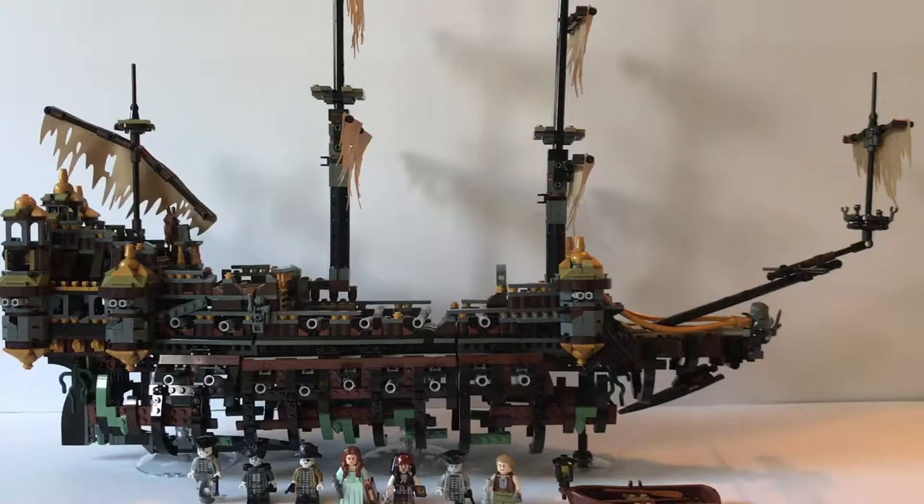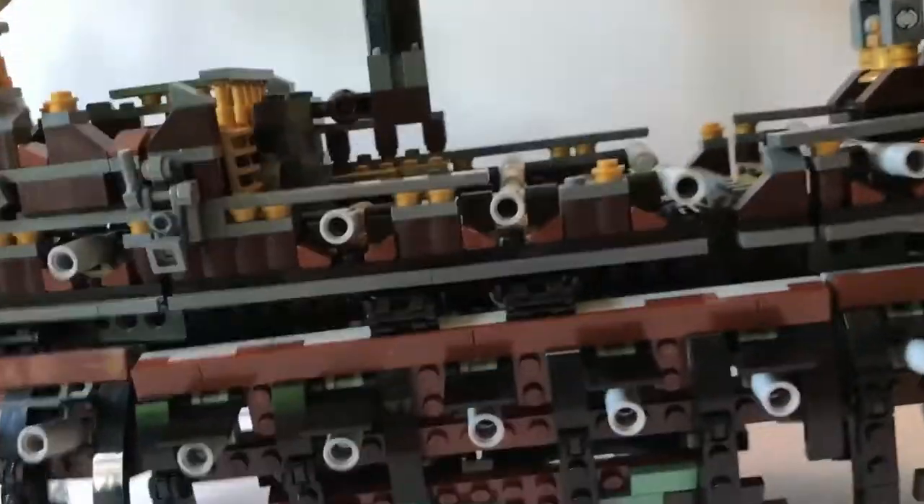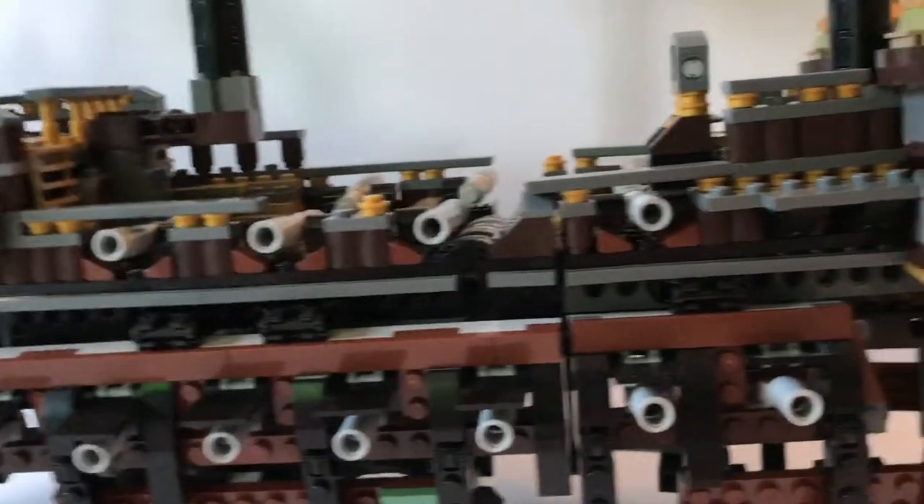Hello everyone, this is Quincy Siegel with a LEGO review of the new LEGO Pirates of the Caribbean set — the Silent Mary, number 71042. It contains 2294 pieces, the recommended ages are 14 plus, and it comes with eight minifigures. Let's get started with the review. You'll notice the ship's very detailed and complex look.